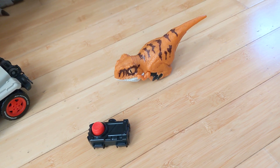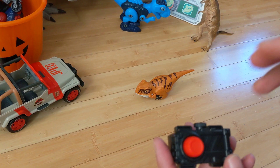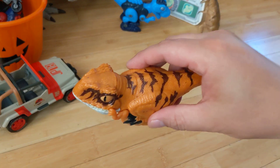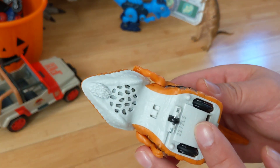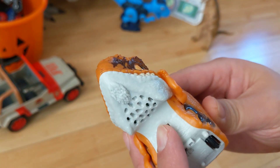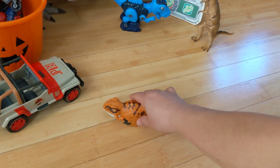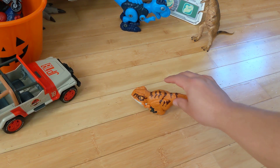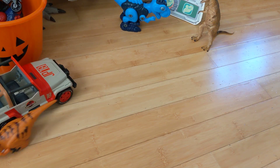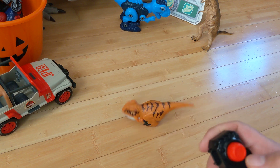This is an Atros Raptor toy from Jurassic World Dominion. You have this non-battery-powered remote that clicks, and then you have the toy itself which is battery powered — it takes a triple-A or something. You don't actually need the remote, but it's a little more fun using the click tool.